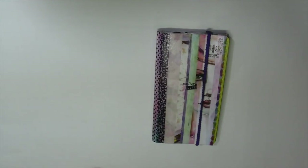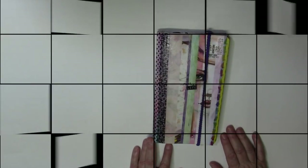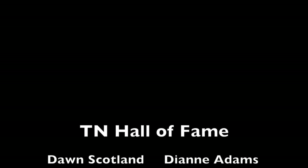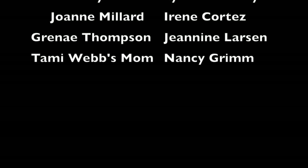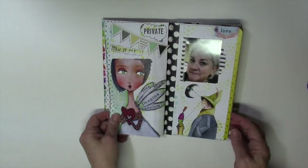I've heard from quite a few of you who are still making traveler's notebooks, so let's take a look at the traveler's notebook hall of fame — some new additions of people who have joined the ranks of those who've made a traveler's notebook out of a magazine. It's really fun how many people are doing it. I'll just flip through these pages.